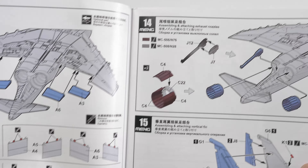Here's basically the bulk of the ordnance laid out: a very generous six Maverick missiles. For the anti-radiation missiles you get two off of each type — I only expected one of each, so it's great for the spares box as well. The Mavericks come with clear parts which are the seeker heads for the TV-guided version of the weapon.